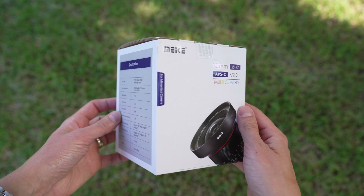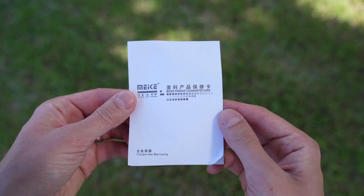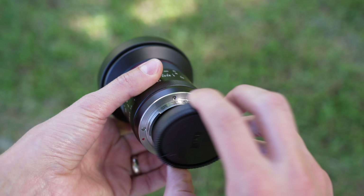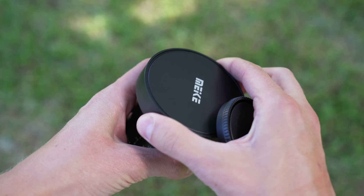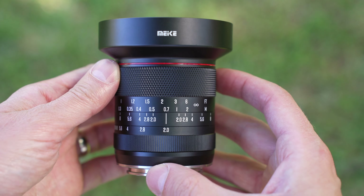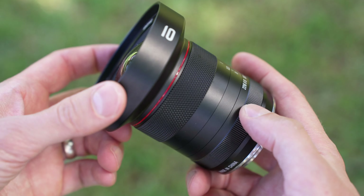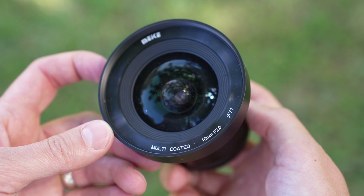Let's check this new lens out. It comes in a simple white box. Inside there is a branded microfiber pouch, a microfiber cleaning cloth, and a warranty card. The lens comes with a plastic rear lens cap and a metal tension-fit front lens cap. The lens feels solid, extremely well built, and is unlike any other Meike lens that I've tried.